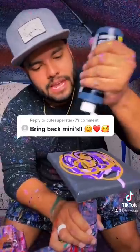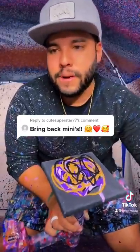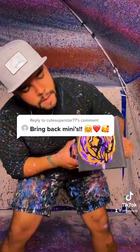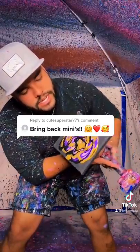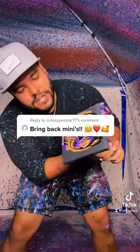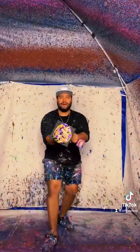And then I believe this is it. We're going to bring back the minis in a good fashion. So then we'll let the paint do its thing just like this. All right, let's get it. Here we go.